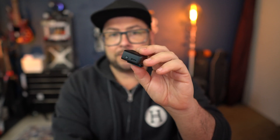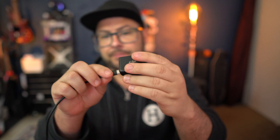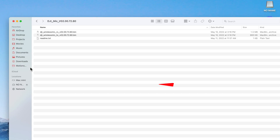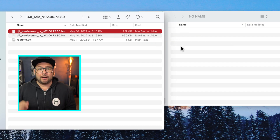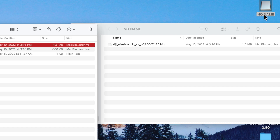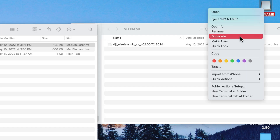Step three: let's start with the receiver. Plug it in using the USB-C data cable into your computer and it should show up like a flash drive. Drag the rx.bin file and drop it onto the receiver drive, then eject it. Here's where it gets a little tricky — if you don't pull it out fast enough after ejecting, it'll come back on, so watch it and remove it as soon as it ejects. Your receiver will then automatically update.